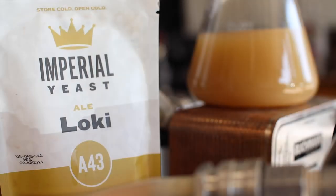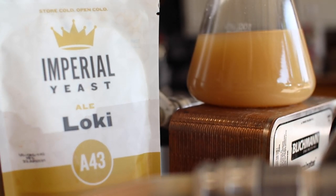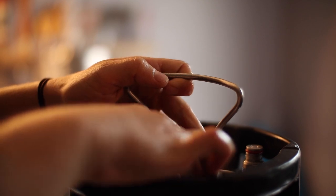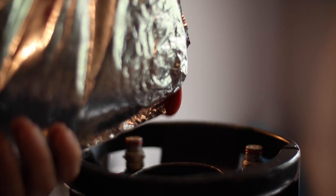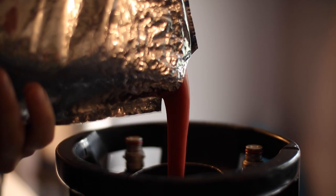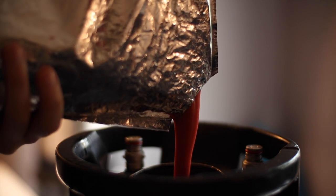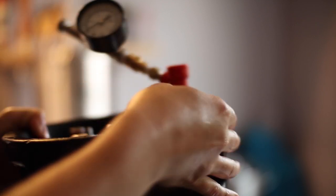For this beer I'm going with Loki by Imperial Yeast, which is a Voss Kveik strain, and I'm going to ferment it at room temperature under a couple pounds of pressure. After the peak of fermentation it's time to add some fruit. For this three-gallon batch I'm going with 4.4 pounds of pink guava puree that I ordered online from Fierce Fruit. After a quick jostle I'll just let this hang out until we hit final gravity.